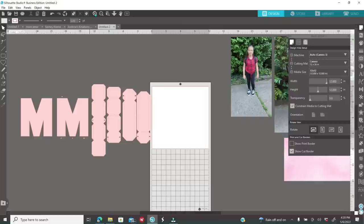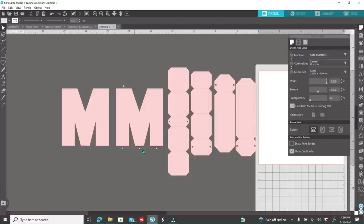Once you are done sizing your entire template, this is how everything's going to look. You'll notice that one of those M's has those little shapes on them — that is a guide so when you are ready to assemble, you know where each of these tabs belong. I highly recommend always leaving this M on your screen so when you're ready to assemble, you know where each piece goes. If you see a circle, you know that circle tab goes on that one, and so on.